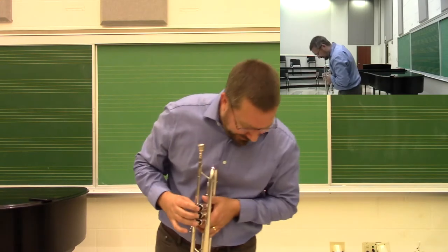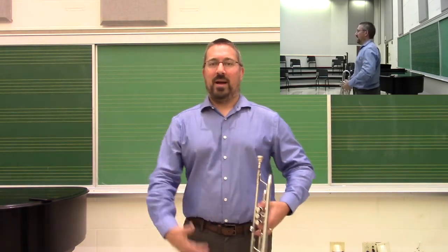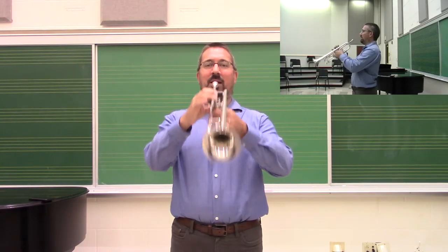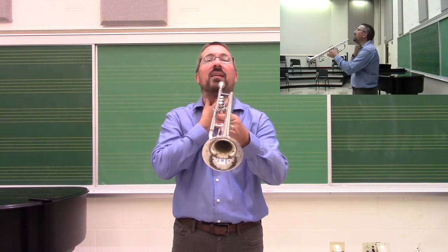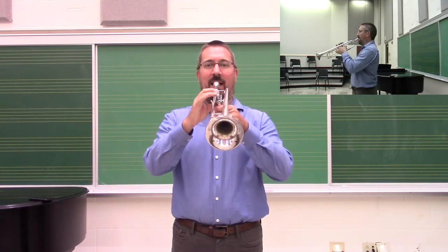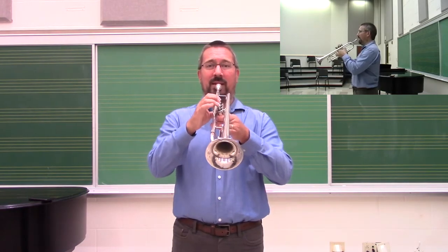As we set up posture as trumpet players, we always want to bring the instrument to us. Think about the fundamentals of good posture: shoulders lined up over the hips, the head relaxed, and then bring the instrument up to the face. Many young players bring the instrument up most of the way and then gooseneck it forward, but that creates tension in the neck. Set the posture and bring it up. You'll notice that as I play, the instrument is not parallel to the ground — for 95% of players, it will have a slight decline towards the floor, which is perfectly acceptable.